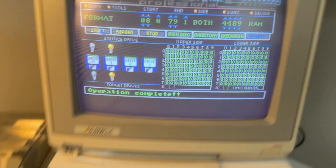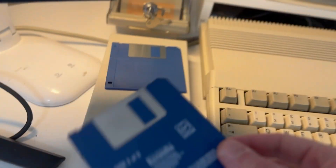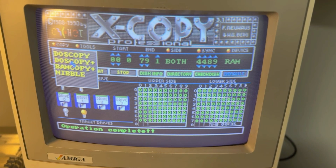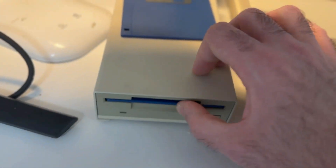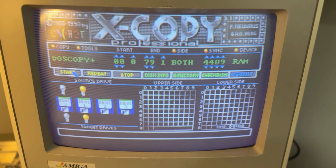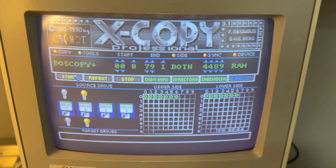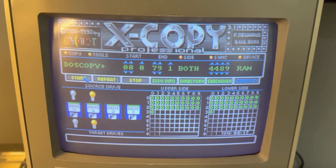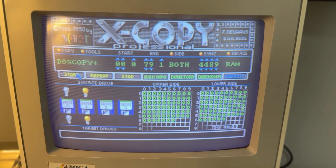The disk is completely formatted and ready for copying. Now we get what is called a source disk — that is the original game we wish to copy. Click on Copy DOS Copy Plus, then take the source disk and insert it in the selected drive (in this case drive 1) and click Start. The system is now copying the disk into RAM.